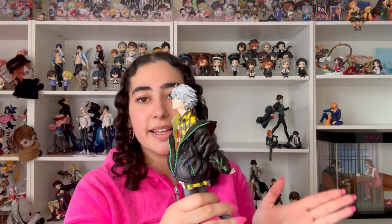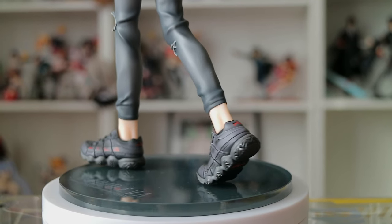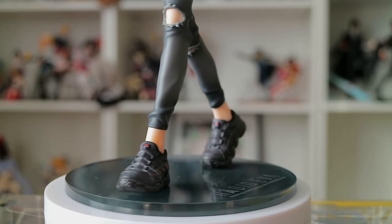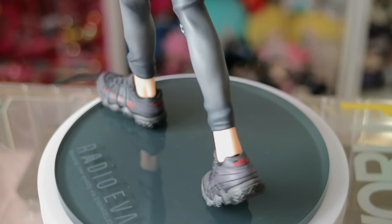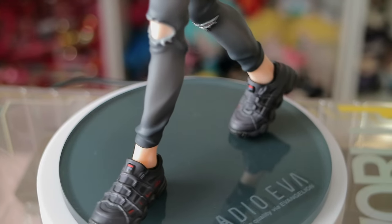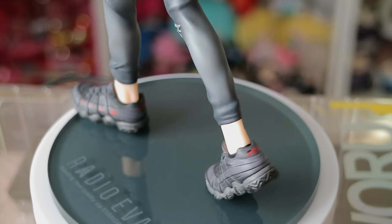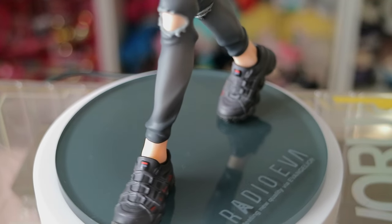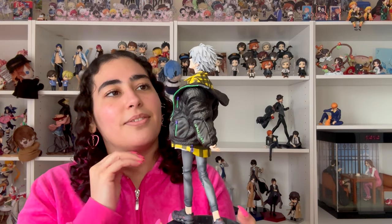What a great figure — I am digging this Radio Eva series. Also digging the ripped jeans and the cool shoes; they never fail on the shoes with these two characters. I wasn't impressed with Shinji's slip-on shoes in another Radio Eva figure, but the sneakers are always a win. Kaoru's sneakers go with his outfit so well. He looks fantastic and very much like his anime design, and I am so happy about that.